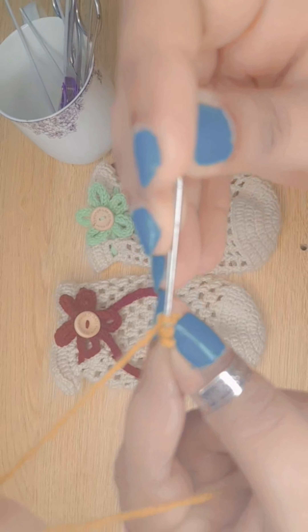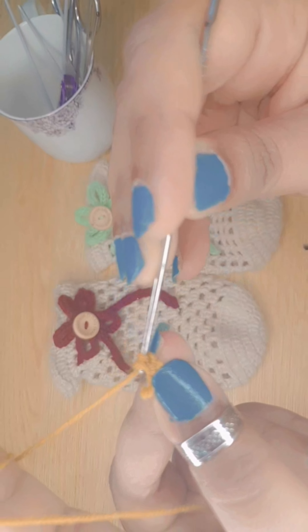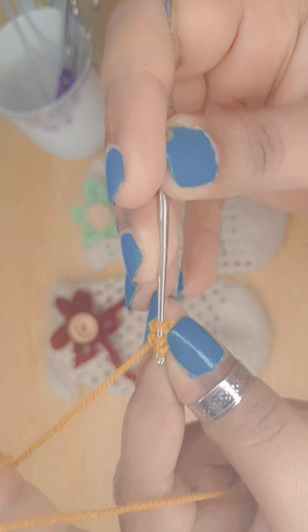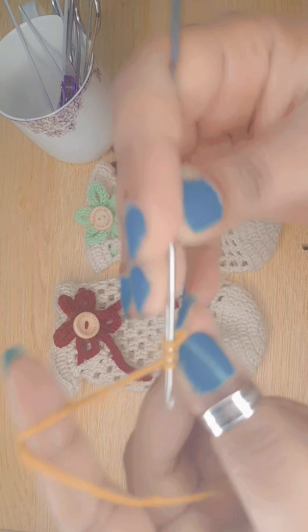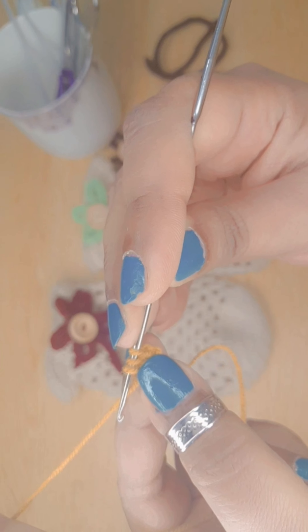Insert the hook in the second loop, wrap the yarn over the hook and pull. Insert the hook in the third loop, wrap the yarn and pull. You will get three loops on the hook again.